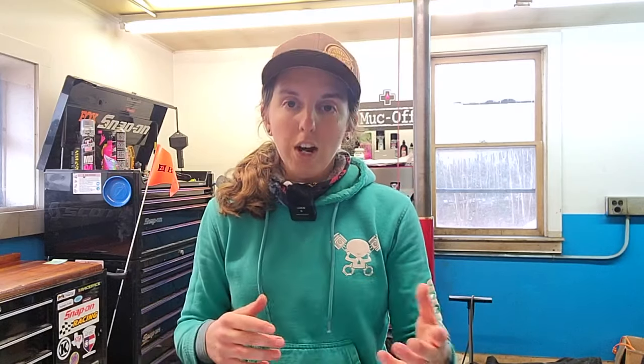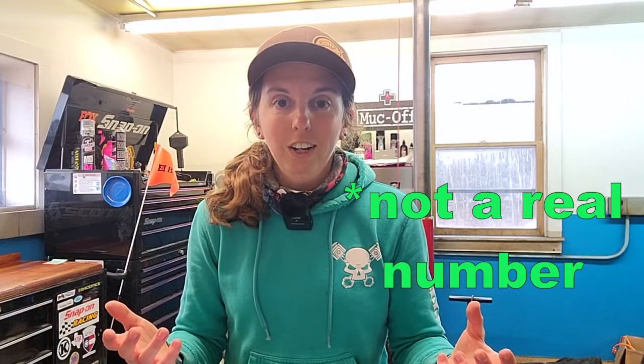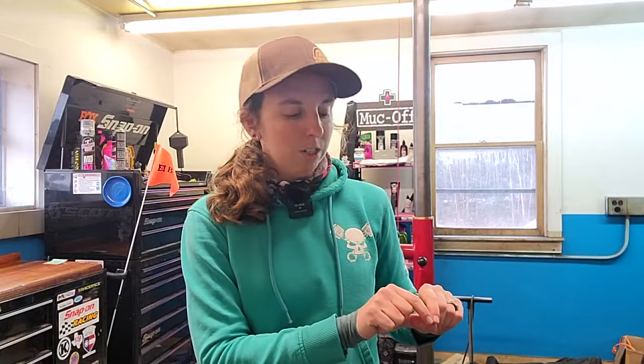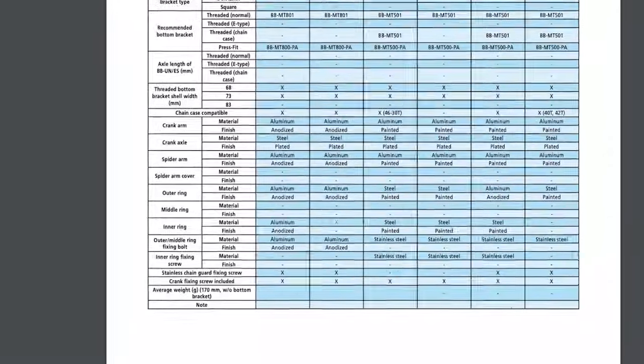So you can use a GRX crank instead of the CUES crank and probably shave like a full pound off of the group set. One of the things about the CUES group sets is that they are incredibly heavy. I would love to put numbers to that, but Shimano in their big chart of all the specifications has a nice grid spot that says 'average weight' and what they did in that spot was put a lot of dashes so they didn't have to tell you.